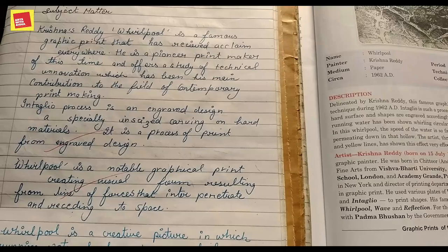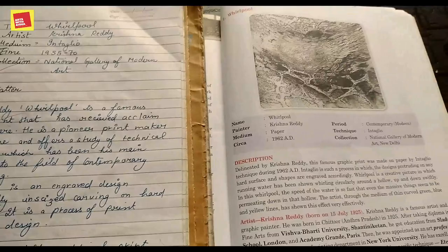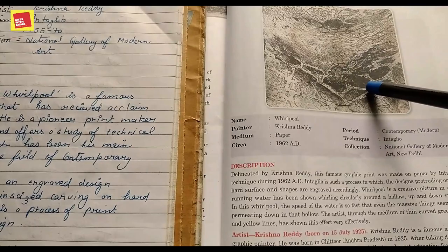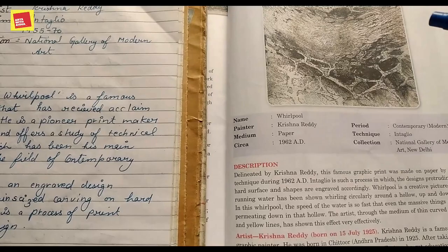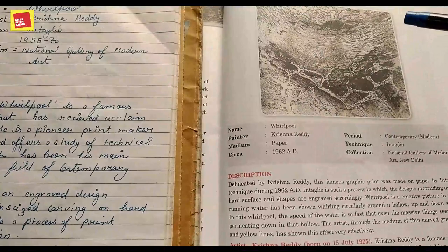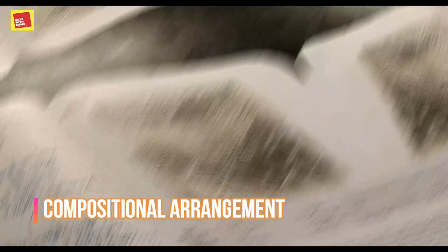Whirlpool is a notable graphic print. It creates a visual streamlined effect resulting from lines of force inter-residing in spaces. Lines are used forcefully, penetrating into the residing space. Though it is created on a 2D surface, it gives a 3D effect. Whirlpool is a creative picture in which running water has been shown — water whirling and circularly around a hollow, up and down, showing a continuous movement.